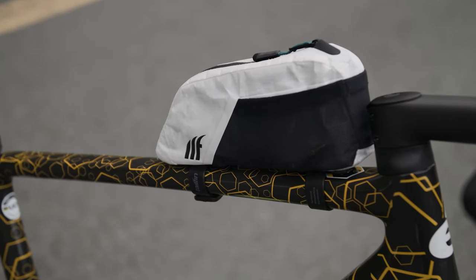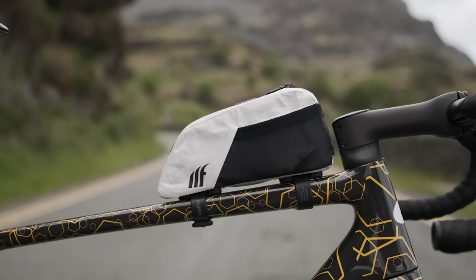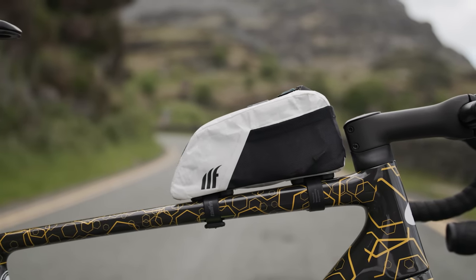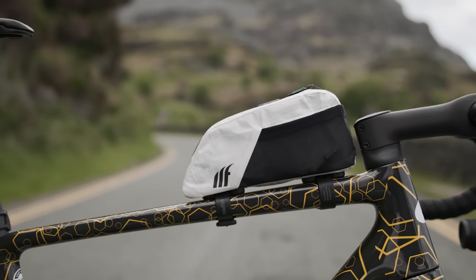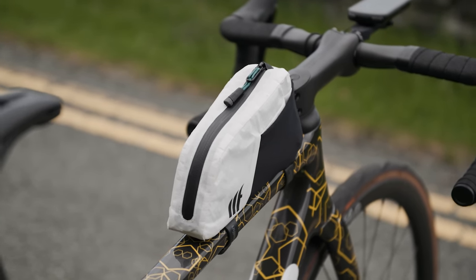Prototype Tailfin top tube bag - it's white, unlike most of the Tailfin products, and that indicates it's a prototype. Chris is testing it before the final production version is released.